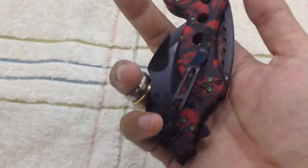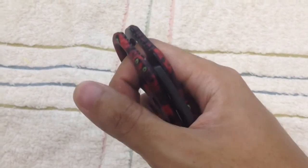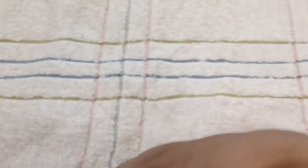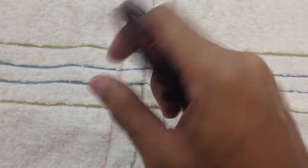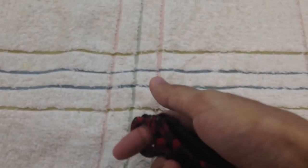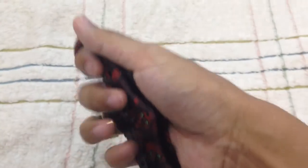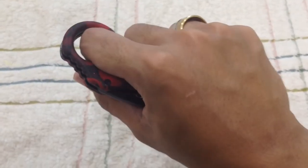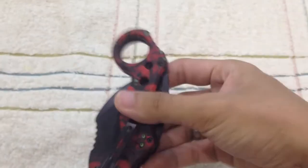Most people use this as a fidget. My type of fidget is spinning things like scissors in my hand — not spinning a fidget spinner, there's no satisfaction in that. I like to spin it one at a time, just like spinning your revolver. That's my fidget with this.